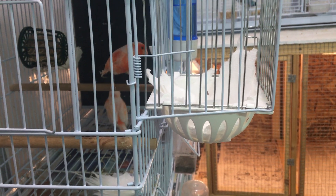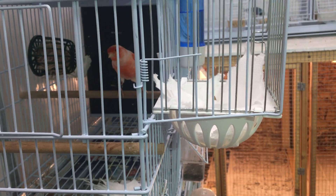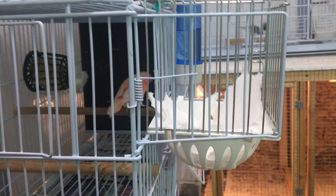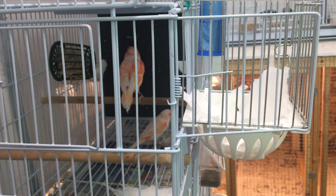I have let some canaries breed three times and they've been fine, but I've also let some breed three times and some of the hens didn't make it through the molt. I think it's because they were so stressed and worn out.